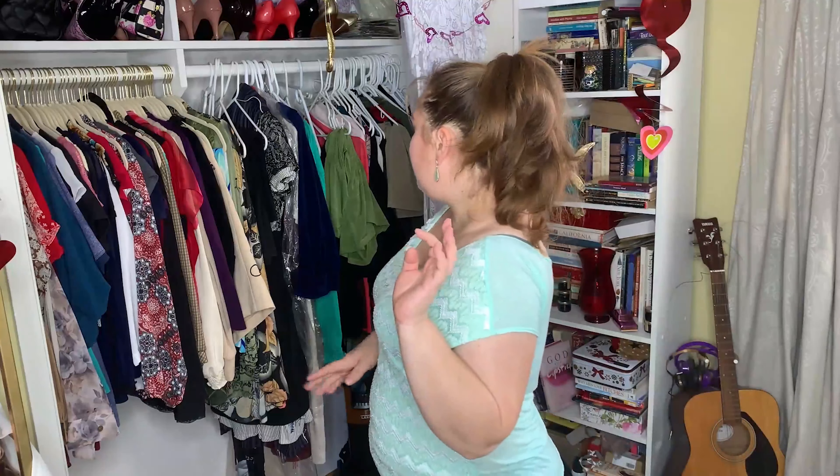I also have two piles: one to donate and one to get rid of. And on this side, I didn't go through it all — some of my clothes are not things I'm gonna wear on a regular basis, but clothes I'll wear for videos and photo shoots. People who do videos are out of the norm — if you're not proud of it, be proud. Okay, let's get to it.